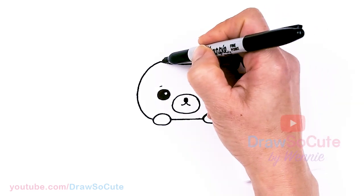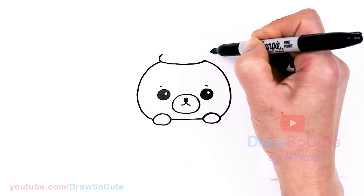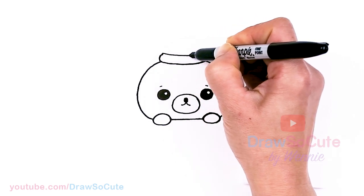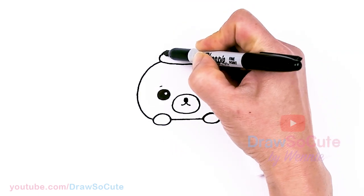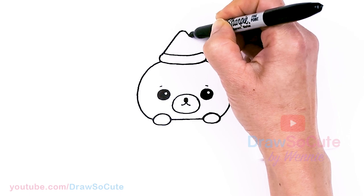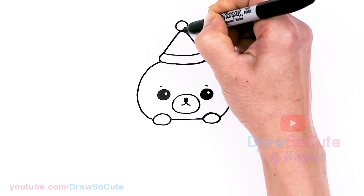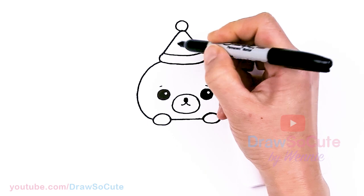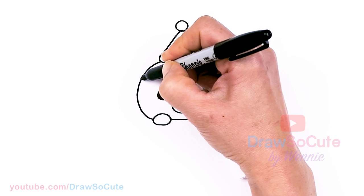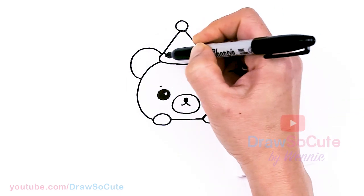And then from there let's go ahead and draw a Santa hat. So right in the space that we created with this little curve, I'm going to come up and round it off. Same thing here and then go ahead and connect. Then I'm going to bring this up to my center at the top and about right here, just round it off and come down. And then up here I'm just going to draw this big poof ball for our Santa hat. Then of course you have to draw the ears — nice big bear ear, let's say about right here.